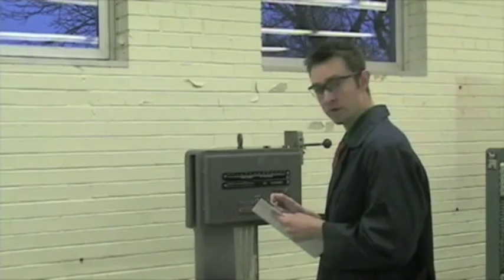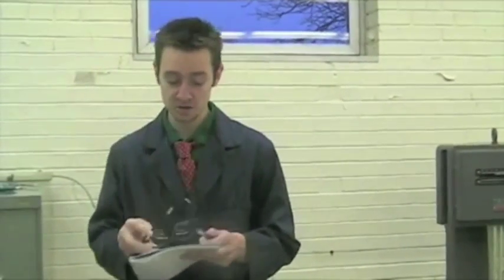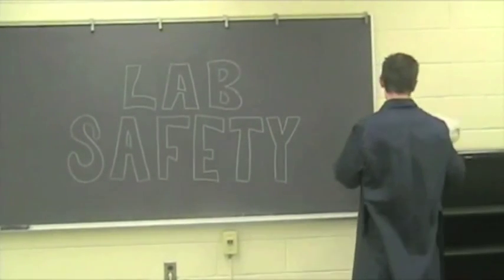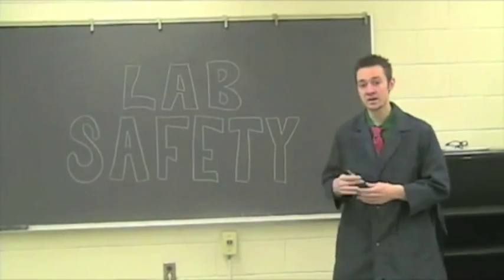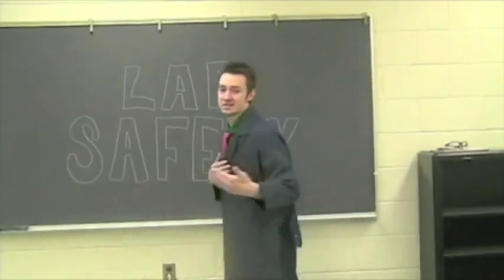Oh, hey everyone. My name is Brian, and myself and a few others are going to be walking you through the labs throughout this semester. First thing that I really want to talk about and stress is lab safety. Not too many steps involved, not too much going on with it, but it is extremely important in our lab and in any lab. Come on, let's get started.